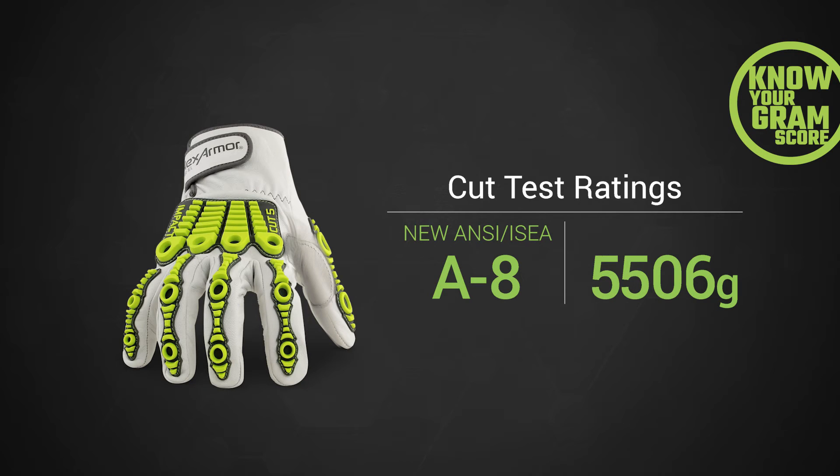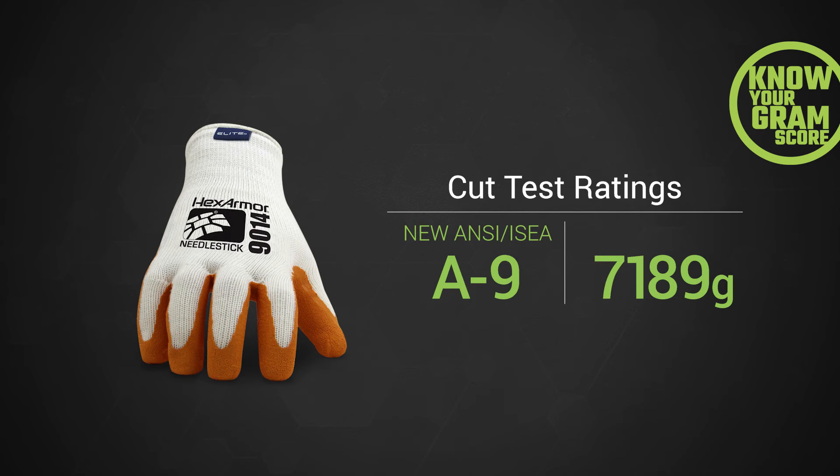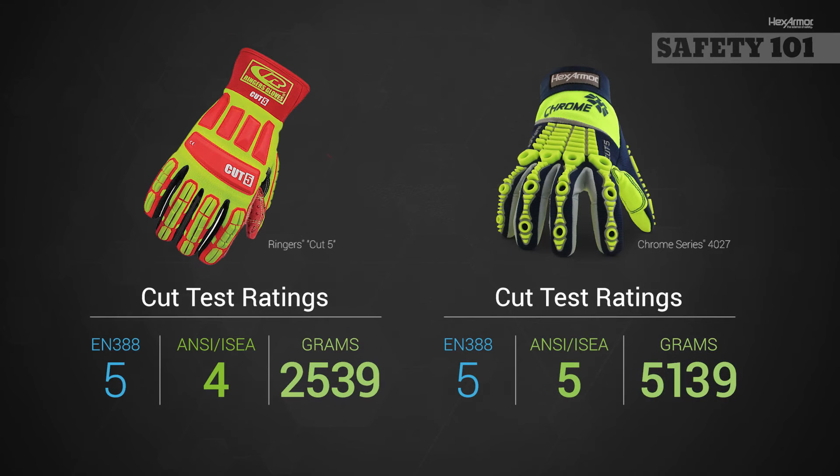If you are using a cut level 4 or 5, it is especially important because the grams of cut resistance can vary greatly. As you can see here, there is a 2,500 gram difference between these two gloves, which previously could have both been labeled cut level 5. The new ANSI ISEA cut levels will help you more accurately identify the cut protection in your gloves.